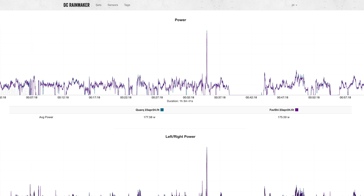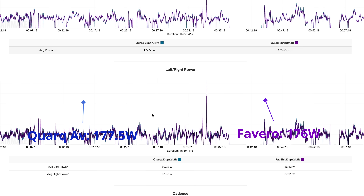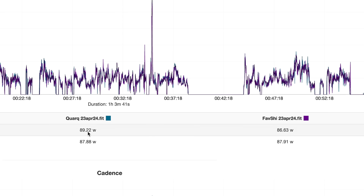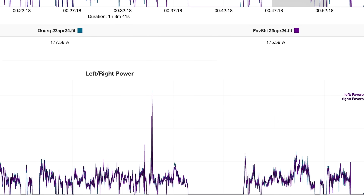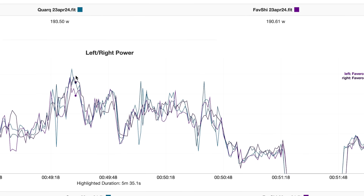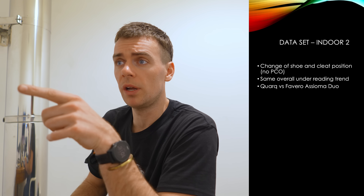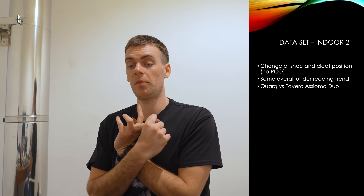Just for reference, to show you the left-right balance on another system — the Quarq doesn't actually give you a true left-right balance, it's more of a prediction because it's all measured on the right-hand side. Here is the data set of the Quarq versus the Favero Assioma Shimano dual-sided versions. The global average is within about 1%, and if you look at the left-right power you can see it's very well balanced on both the Faveros and the Quarq. So it's definitely a left-right problem on those Look Keo pedals — it's not my wonky legs.